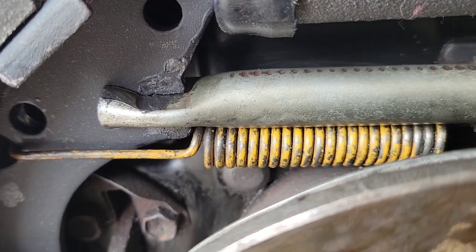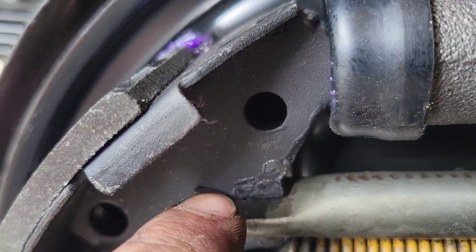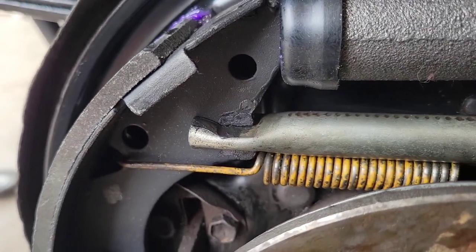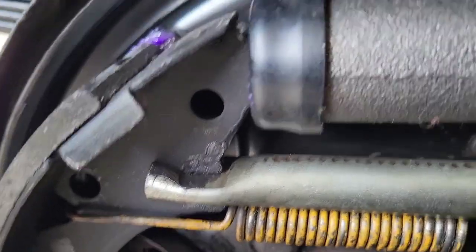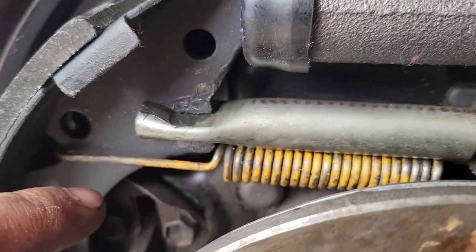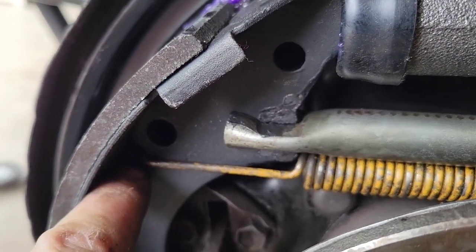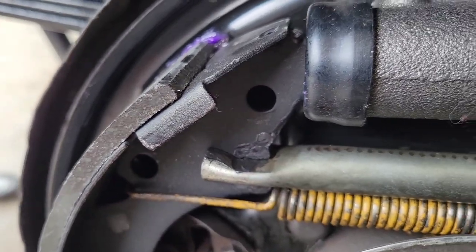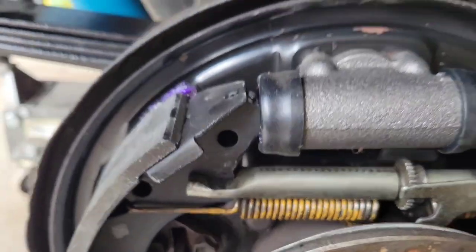Before you put the spring in, you want to make sure you grease this part of the self-adjusting parking brake. Then it's a bit tricky — you've got to squeeze everything together, the cylinder and everything, and hook this spring to the shoe at the same time as lining this up. Once you've got it lined up and hooked in, it looks like this.